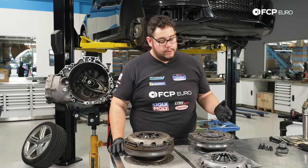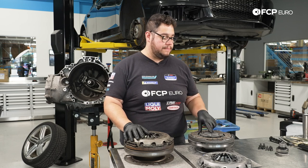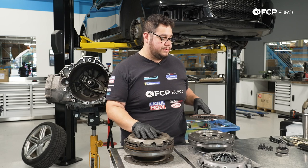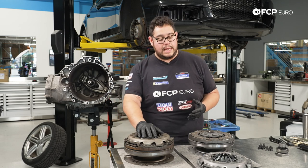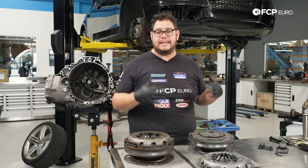Before you assemble your clutch module assembly, you're going to want to do a couple things first. That's going to be prepping the surface on the flywheel — we're going to clean that up with some brake clean and make sure there's no grease or lubricants on there. We're going to make sure the clutch disc goes in the right way. But most importantly, you're going to want to use a shop press to preload the clutch so that when you assemble everything, you reduce the chance of having any chatter.